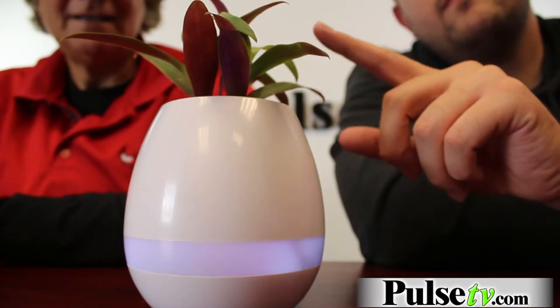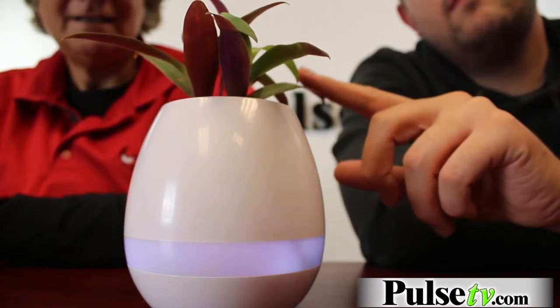And as you might have seen, it also has lights that sync up with the music. It's all different colors and it cycles through the colors, so it's beautiful too.